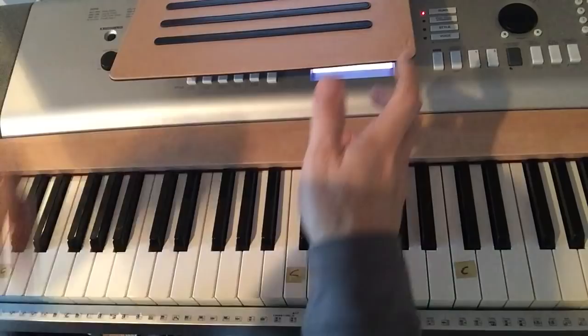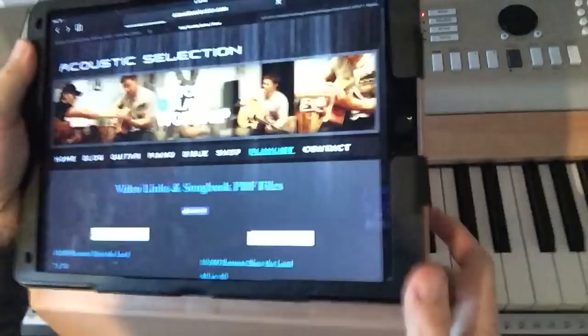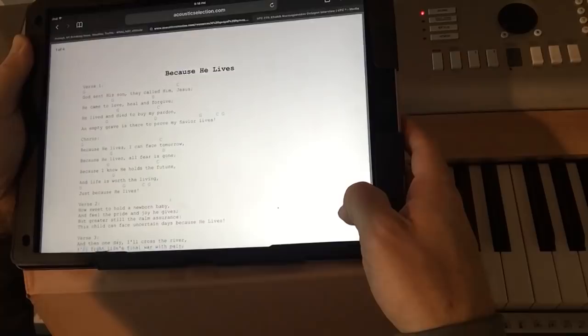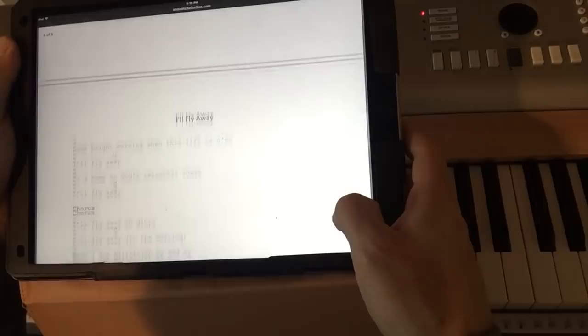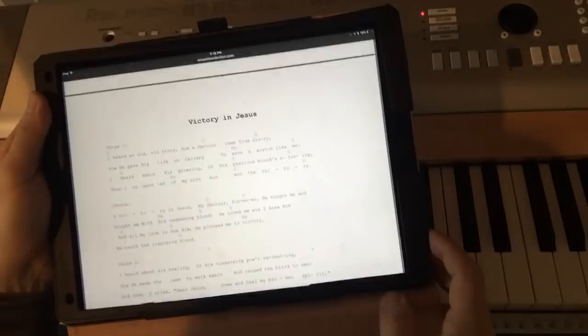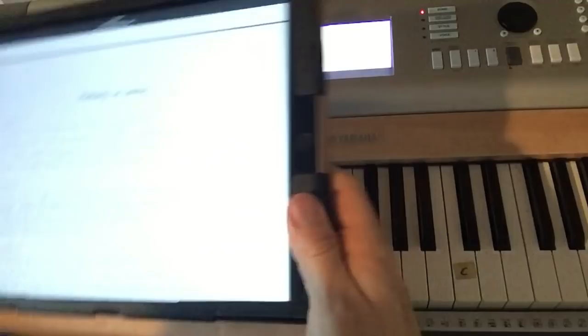Go to acousticselection.com and click on the playlist. Scroll down and you'll see four gospel hymns. Click on that and you'll see a PDF. That includes 'Because He Lives,' 'Old Rugged Cross,' 'I'll Fly Away,' and 'Victory in Jesus.' I also have a songbook — it's $10 if you want to purchase online. It has 55 songs with all the easy chords for piano or guitar.